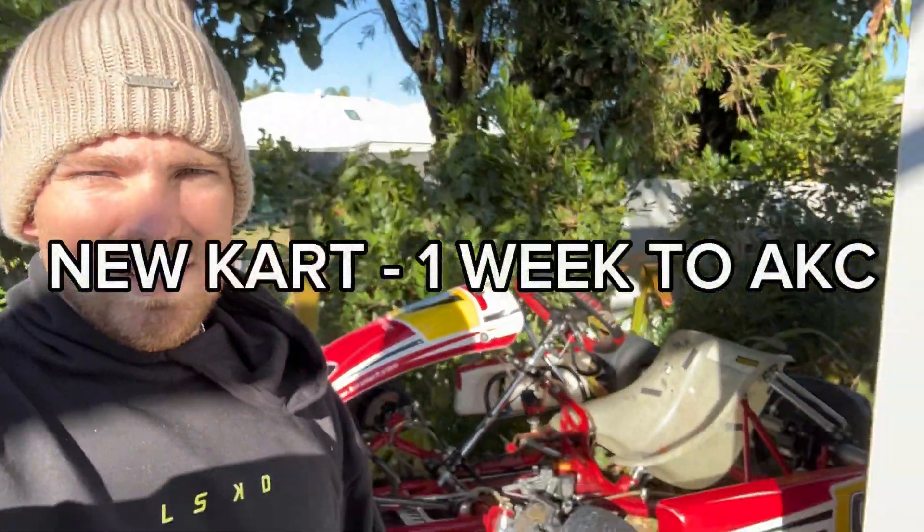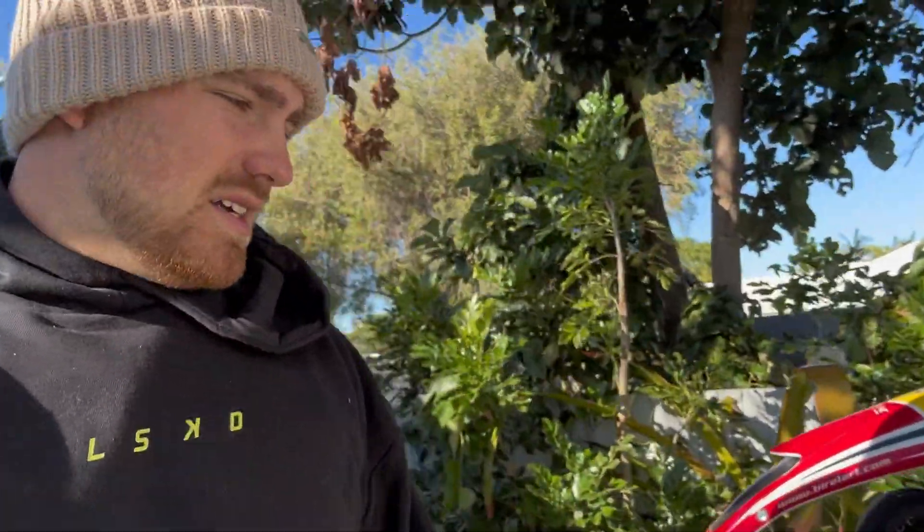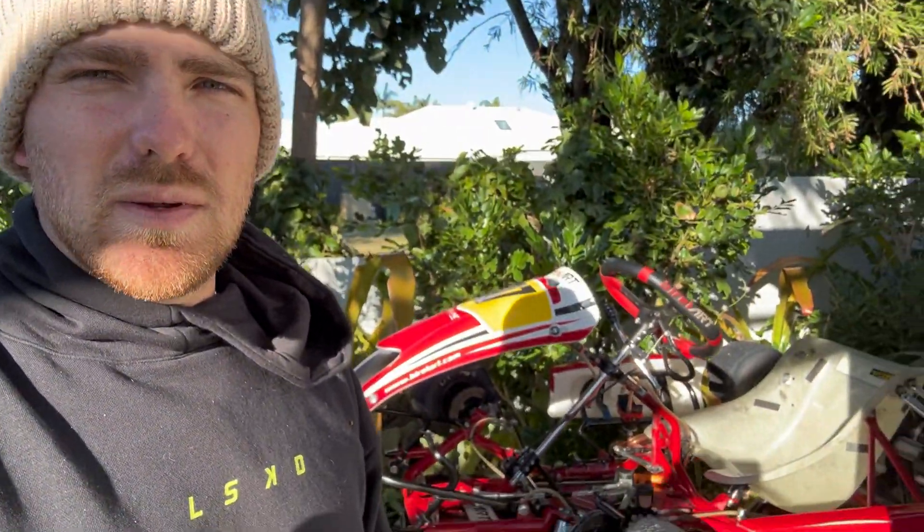Hey guys, at this current point I'm giving it its first clean — just got it off the previous owner and I'm just going to give it a bath. I discovered there's a hole in the top of the fuel tank, so I'll have to go buy a new fuel tank, or I can get a plastic welder, but more air might get through it when it's sucking. So yeah, let's clean it up.